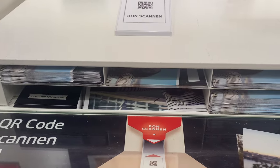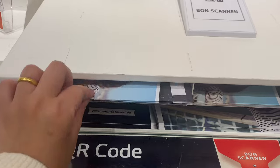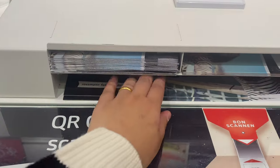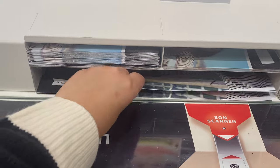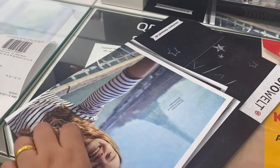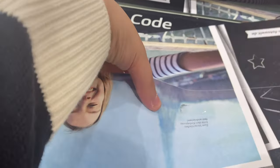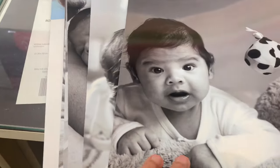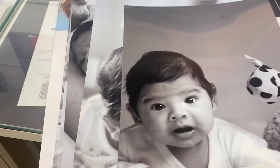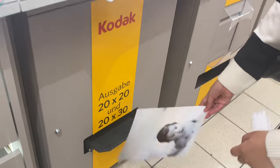On the desk above, you can get envelopes which are free of course. You can put your photos in them and take them. Different sizes are available too. My photos had to be printed in two batches so I was given two envelopes. My printing is almost complete - I'll put the big photos in the envelope and then take the receipt to the cash counter to pay.